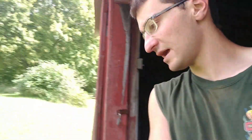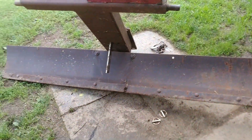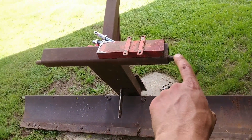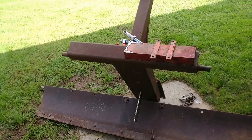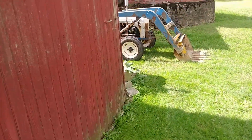I wanted to show you guys how you can convert a category two implement. This is a seven foot — so it's seven feet from there to there — a seven foot category two. These are category two pins and width.